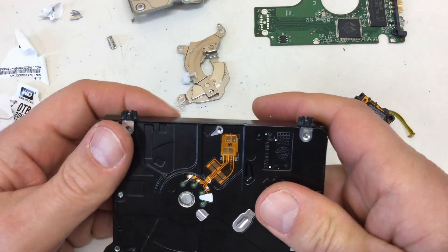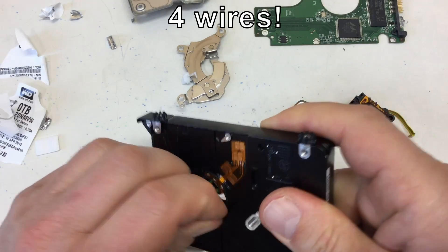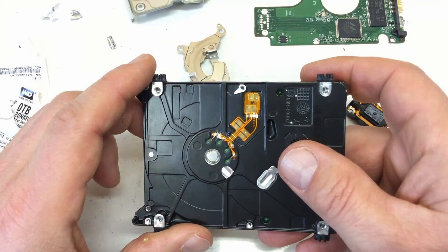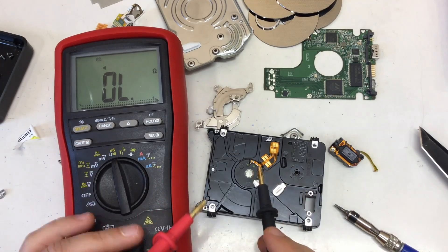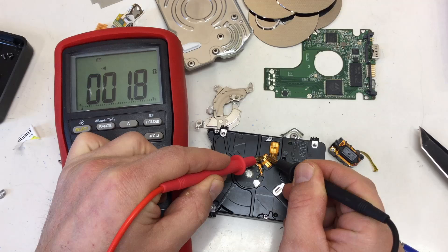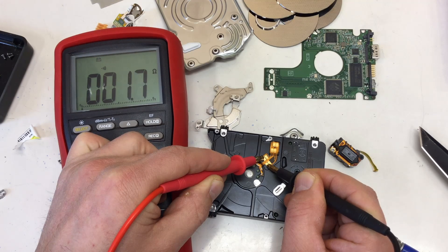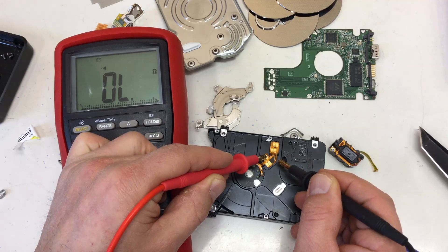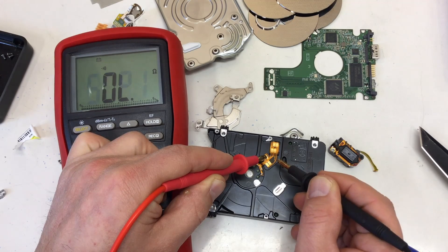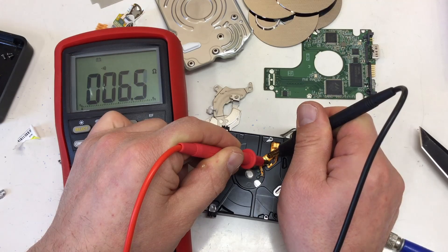This is obviously — maybe four coils. Maybe we should measure that just for fun. I would suspect that to be a BLDC motor, and we can see these nice contact pads here. Measuring: 1.8, 1.8, 1.8, 1.8, 3.3, 3.3, 3.3, 3.3, 3.3, 3.3.